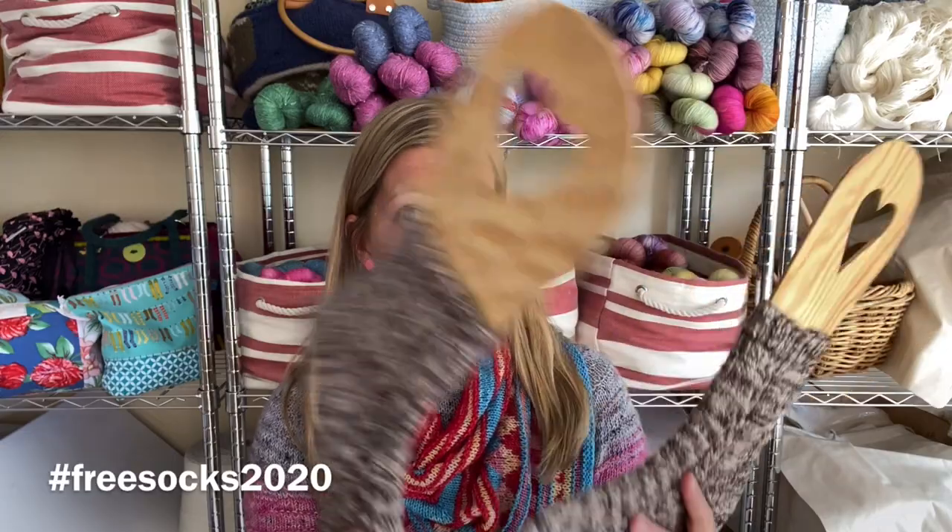I have definitely been knitting. I can't remember if I had finished my Flax cardigan last time — I know I had finished it and steeked it, but I've put buttons on it now. I still haven't done any seaming in of the steek, so maybe when I've done that I'll show it again. It's the last day of November and I have finished my Free Socks 2020 November socks.